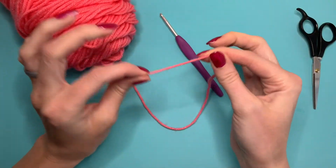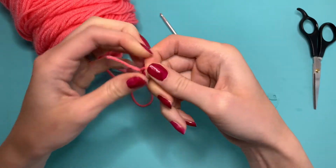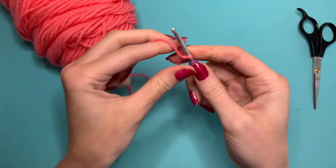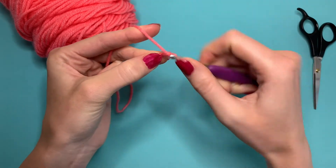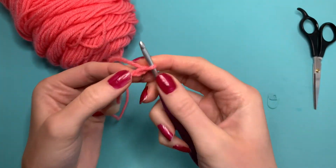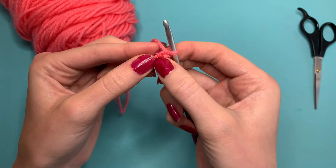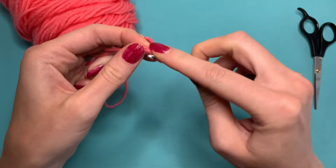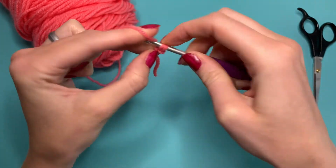To start your circle you're going to make a slip stitch, insert your hook and then chain two. You have your two stitches right here and you are going to insert your hook into that second V — not the one right next to the hook but that next one. You're going to insert it in there and do a single crochet.